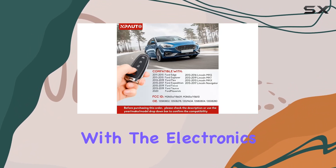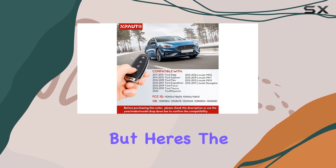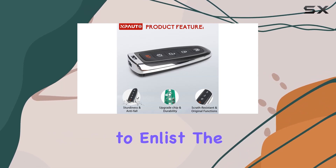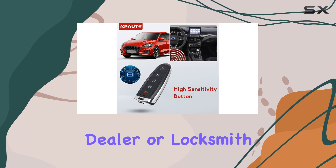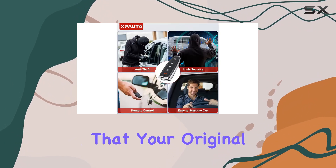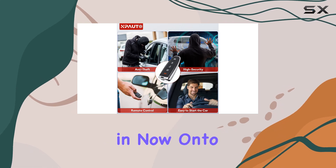Installation is a breeze with the electronics and battery pre-installed, but here's the kicker — DIY programming isn't an option. You'll need to enlist the help of a qualified dealer or locksmith to get everything synced up properly. Just be sure to double check that your original remote matches up button-wise before diving in.